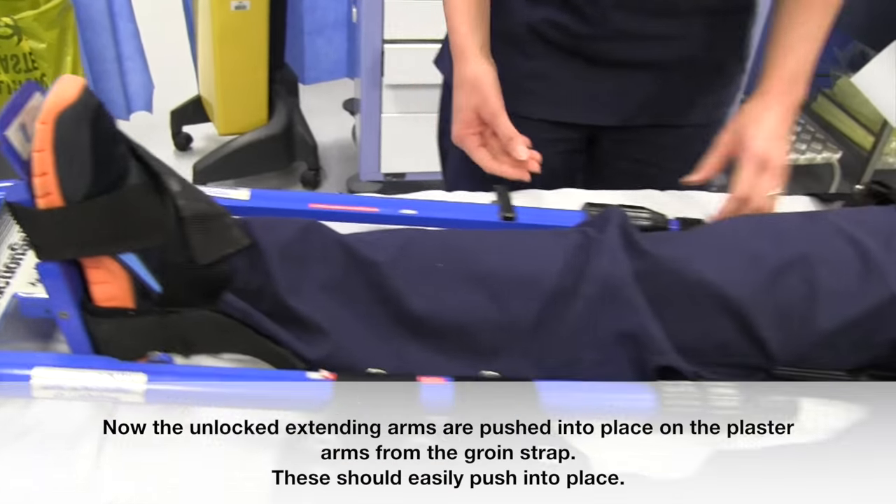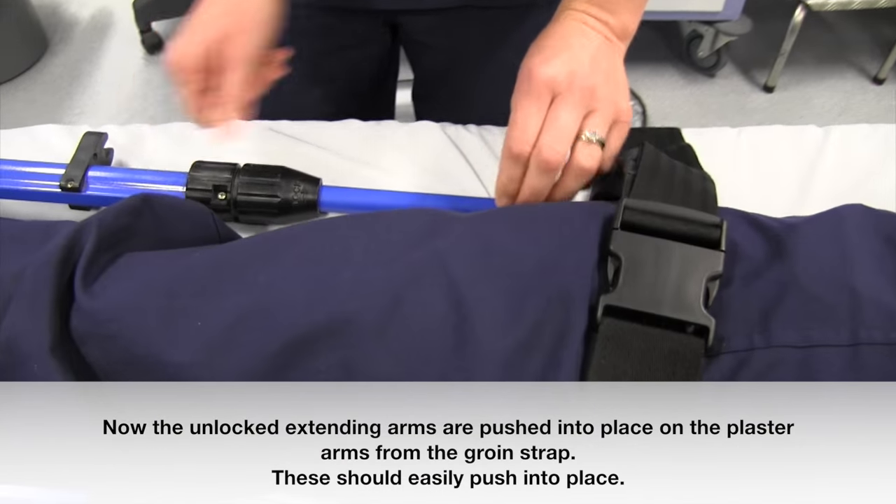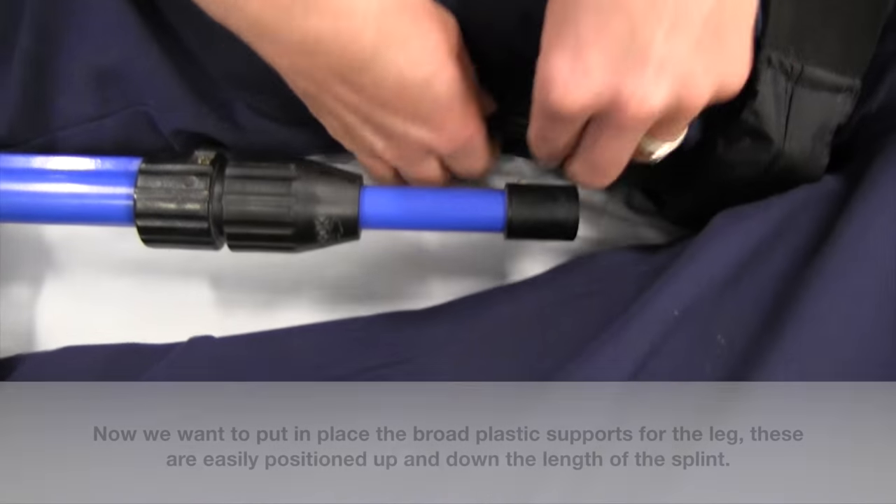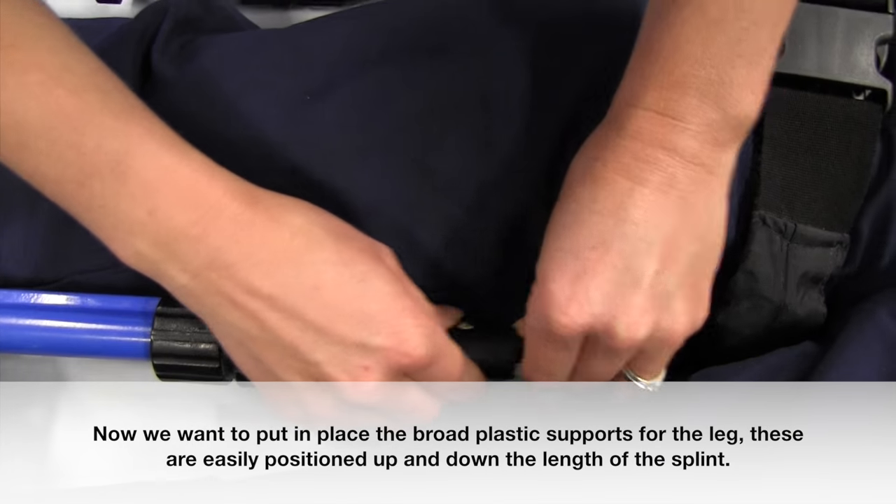Now, the unlocked extending arms are pushed into place on the plastic arms which poke out from the groin strap. These should easily push into place.